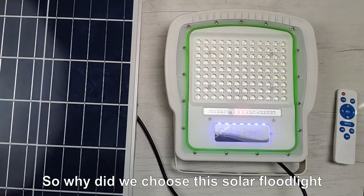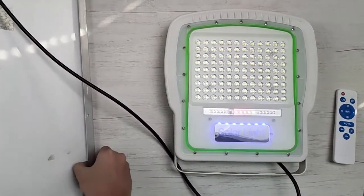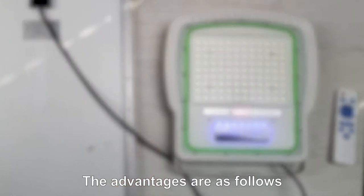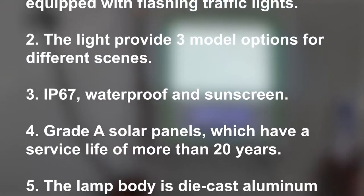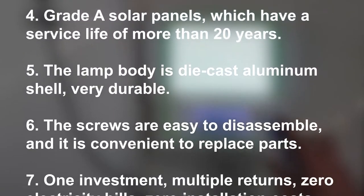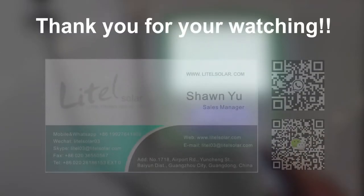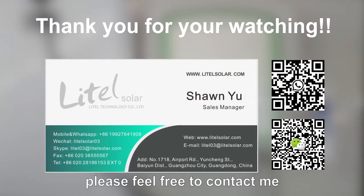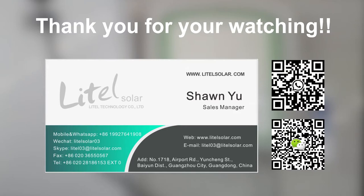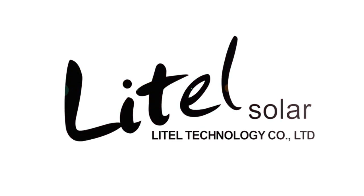So why did we choose this solar floodlight? The advantages are as follows. Thank you for watching. If you need more details about the solar light, please feel free to contact me. Thank you for your attention.